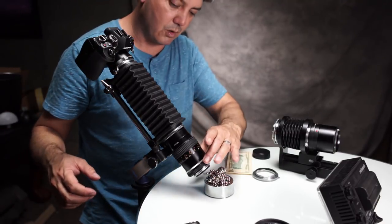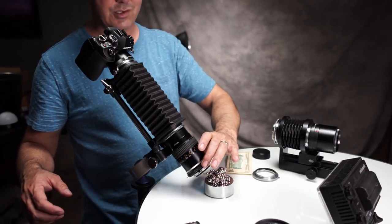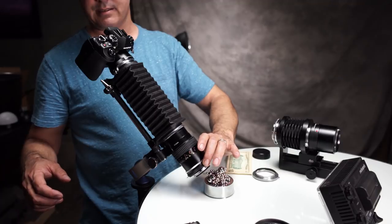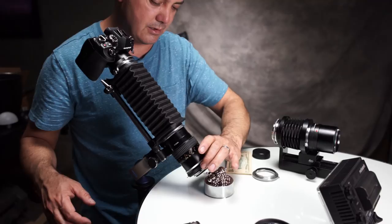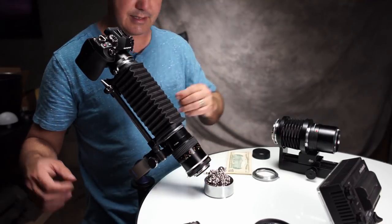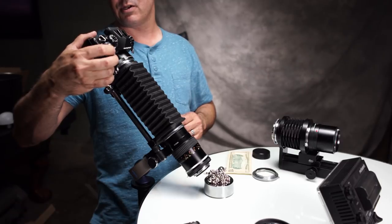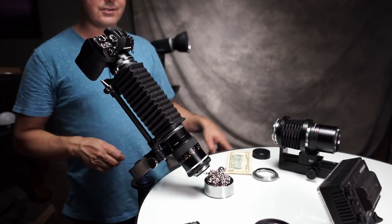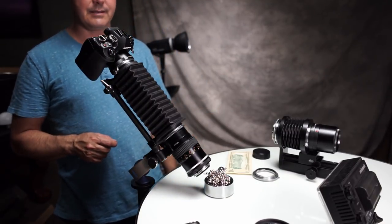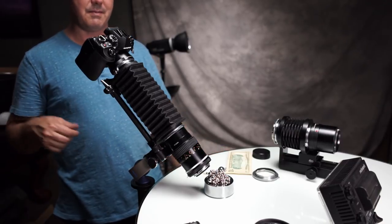That actually looks pretty good, and this lens actually has very nice bokeh. These are old lenses too — from the 60s. Let me stop all the way down to f16 — that's f32, that's f22, that is f16. We're looking at a 15-second exposure.